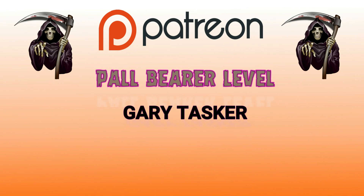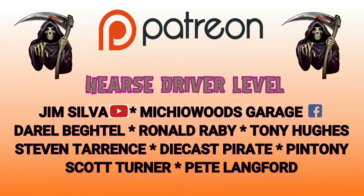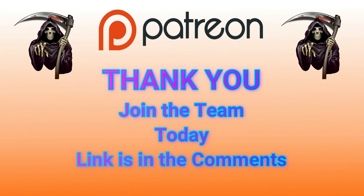Paul Bearer level: Mr. Gary Tasker — thank you so much for your generosity. My hearse drivers: Jim Silva — check out his YouTube page. Richard over at Michio Woods Garage — check out his Facebook page, he sells a lot of Hot Wheels, if you're looking for something check him out. Mr. Darrell Begtel, a really good builder. Ronald Raby, Tony Hughes in the UK, Stephen Terrence, Diecast Pirate, Pin Tony, Scott Turner, and Mr. Pete Lankford — guys, I can't thank you enough for your generosity and help on the Diecast Graveyard Patreon page. If you want to be a member, go to the link in the comments section and join the team today.